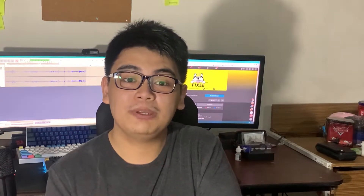Welcome to FixiTV! I'm your host Neil, and today we'll be walking you through some important details when it comes to setting up two or more monitors for your gaming PC.